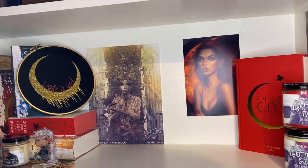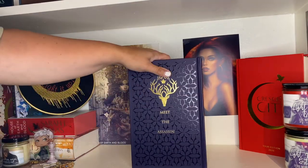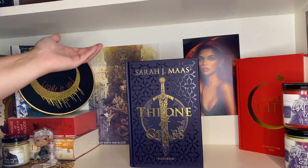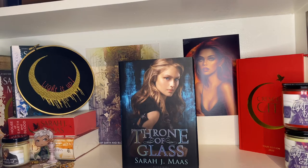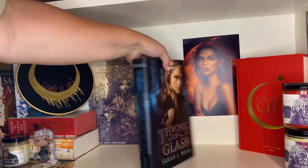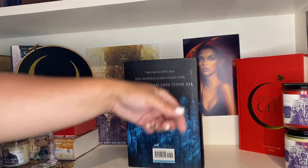Moving on to the second shelf — I randomly have the UK version of the Throne of Glass Collector's Edition. The reason I have it is that it came with a Kingdom of Ash with red sprayed edges from Waterstones on eBay — you just got both in that listing. I also have the original hardback cover of Throne of Glass, which I think the cover is awful — Celaena just looks way too girly and doesn't give off assassin vibes. But it's cool to have.